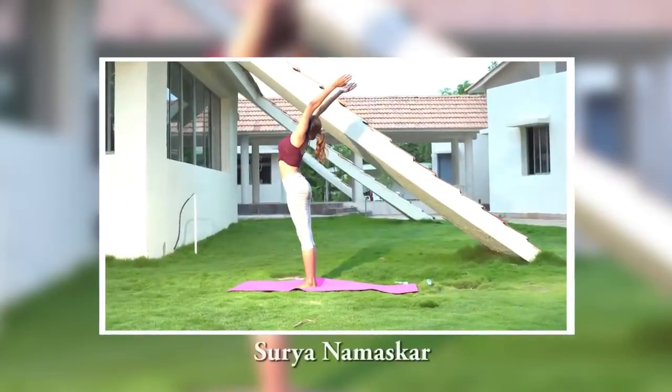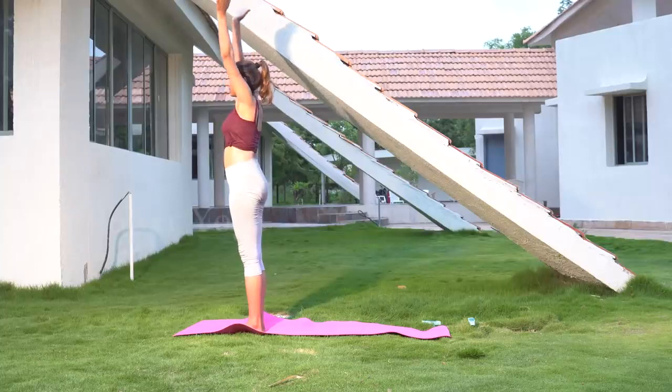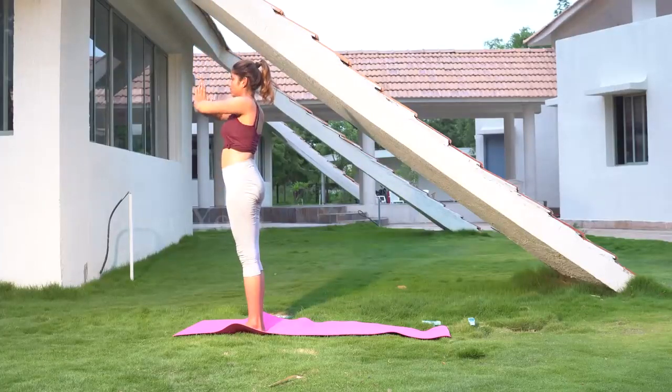Steps of Surya Namaskar. Both hands joined at the center of the chest, as in prayer position. Keep your back and neck straight and look straight ahead.